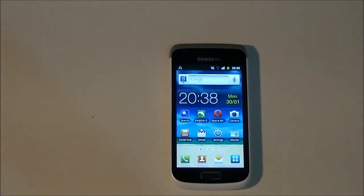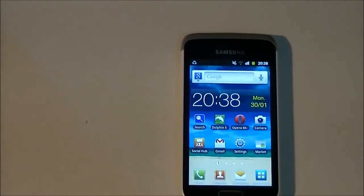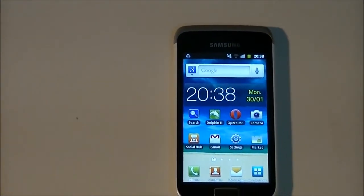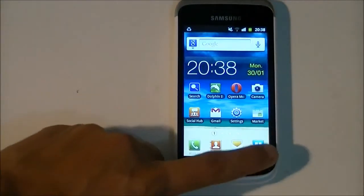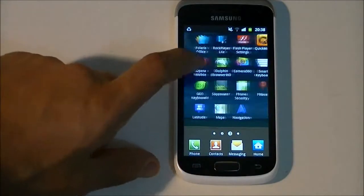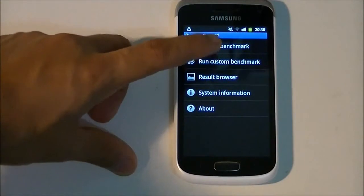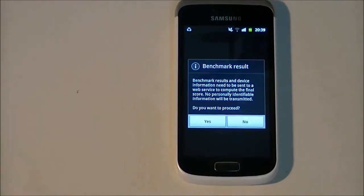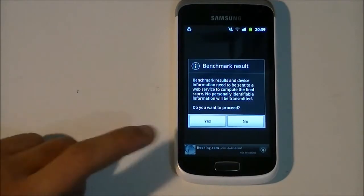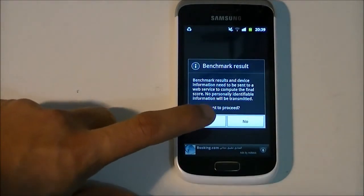I'll zoom in a bit to give you a good view of the screen. The first benchmark we shall be running is Quadrant Standard, which most of you will be pretty familiar with. I'll run the phone benchmarks and be back when we have the results. Looks like we have the scores now.